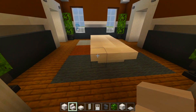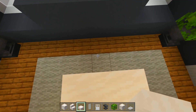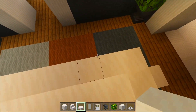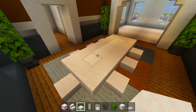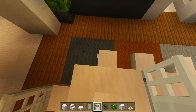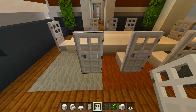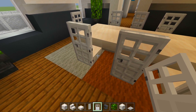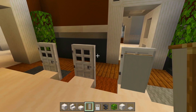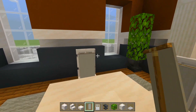Go ahead and grab the smooth quartz slabs. We're going to start placing the dining room chairs, one on each end and then a total of three on the sides. Behind each one of those slabs, we're going to have an iron door. We can't add signs on the side of the slabs for armrests because the slabs are too close together, so we'll leave it as is. The final touch will be the light gray banners — just crouch and place these up against the iron doors.